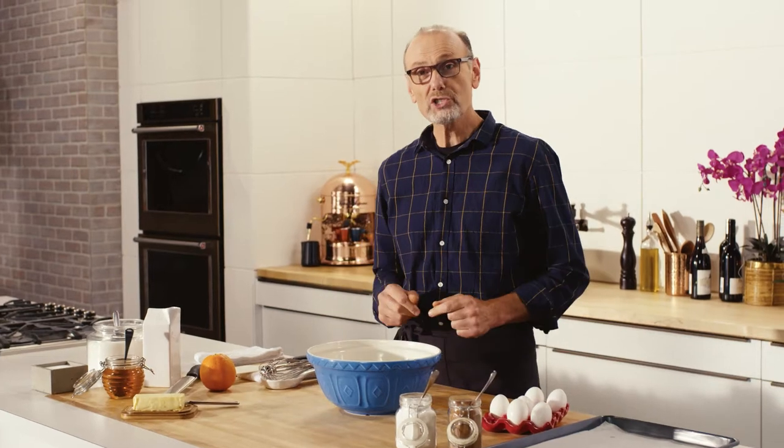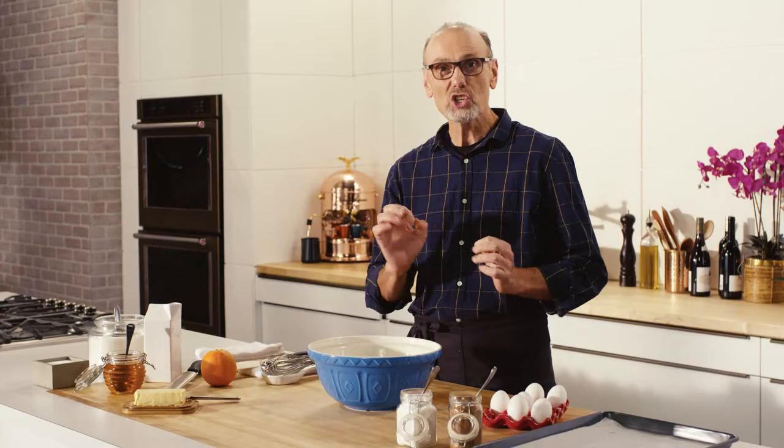For my dolce, I'm making Rame di Napoli — tender spiced chocolate cookies.